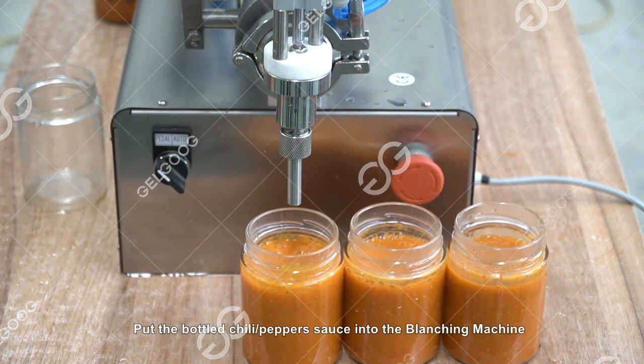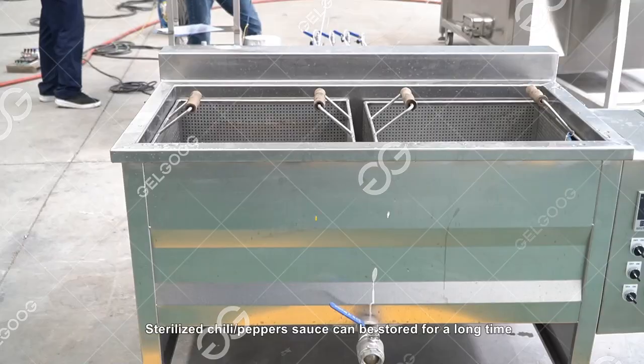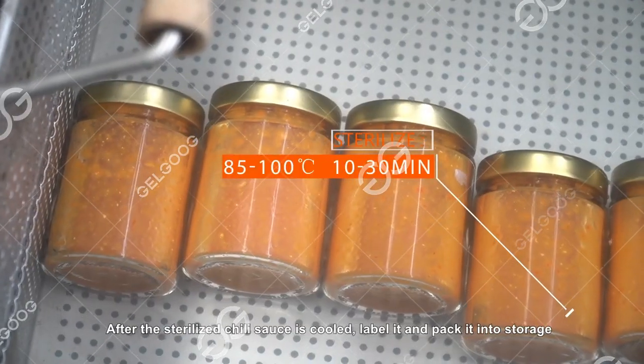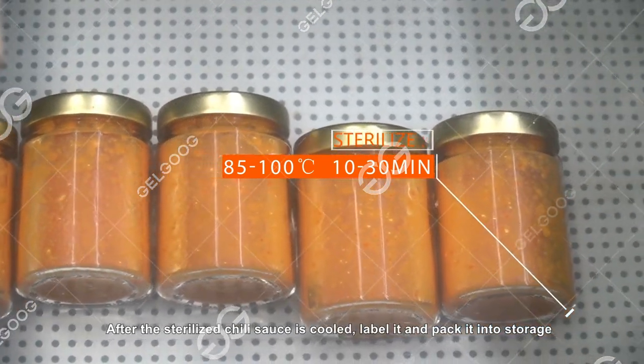Put the bottled chili/pepper sauce into the blanching machine for sterilization. Sterilized chili/pepper sauce can be stored for a long time. After the sterilized chili sauce is cooled, label it and pack it.